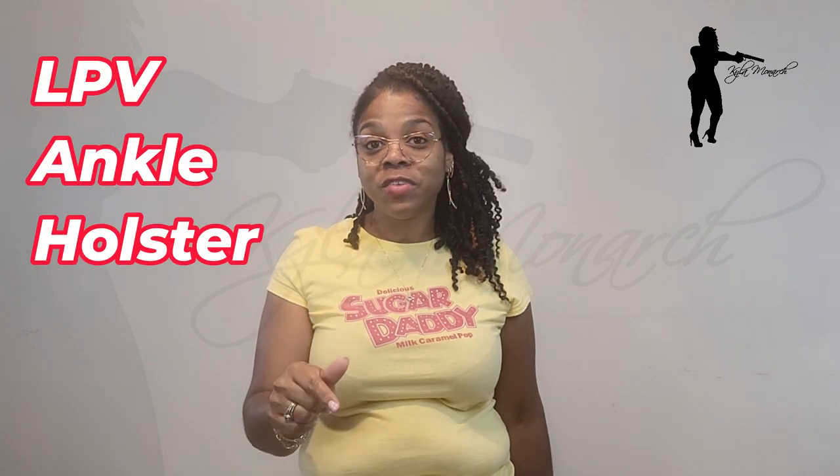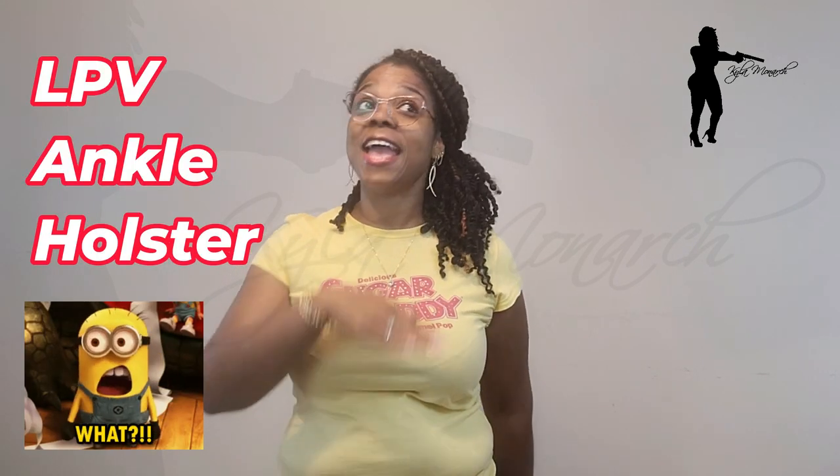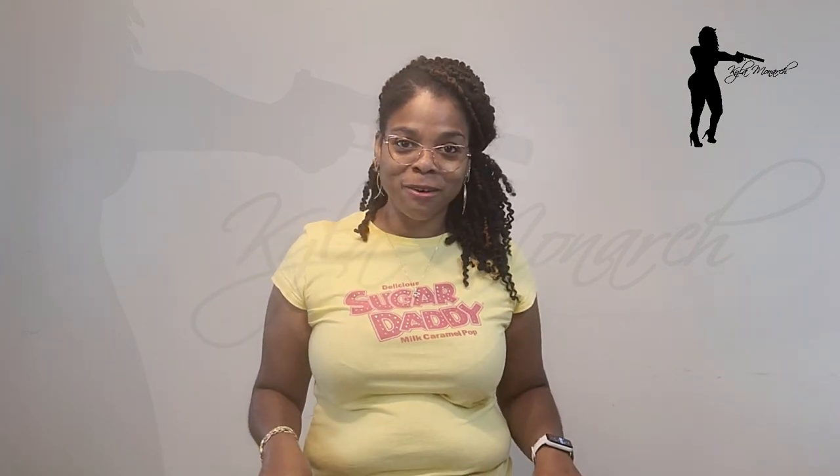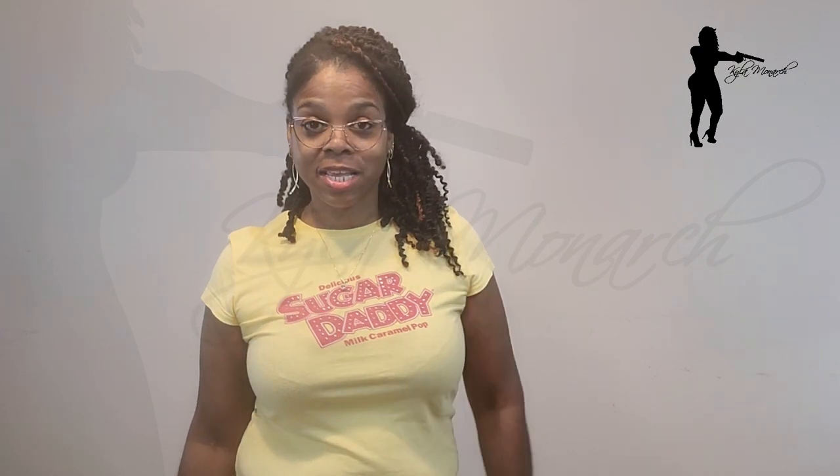Today I am going to do a review on the LPV anchor holster — yes, the anchor holster. I was like, oh no, anchor holsters are just for backup only, but I reconsidered what you guys told me and I am going to do the review today. However, I can't tell you that I am wearing it right now with just a regular pair of jeans, and it is not jiving whatsoever.